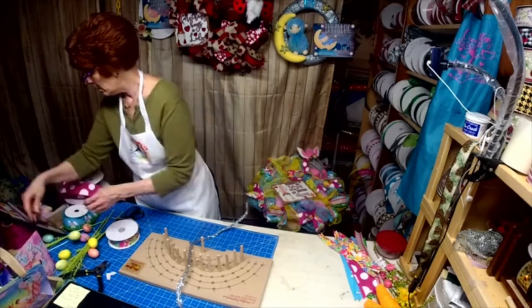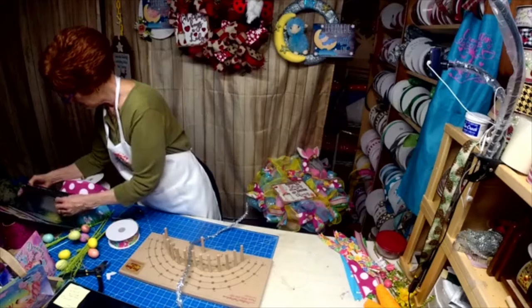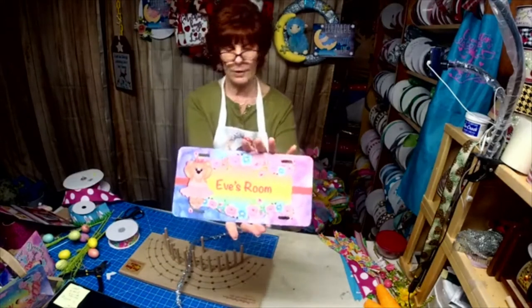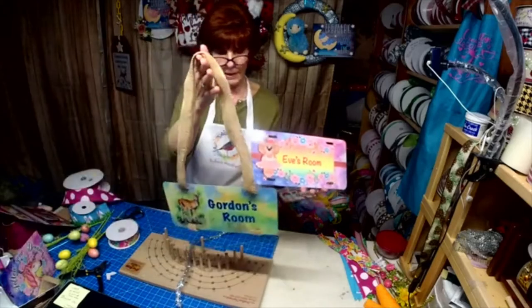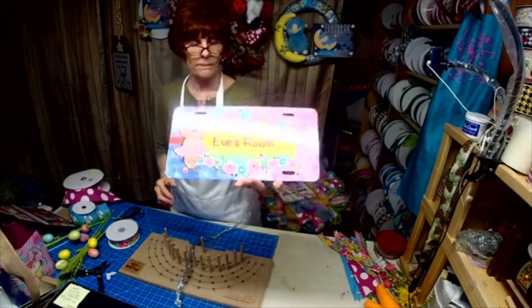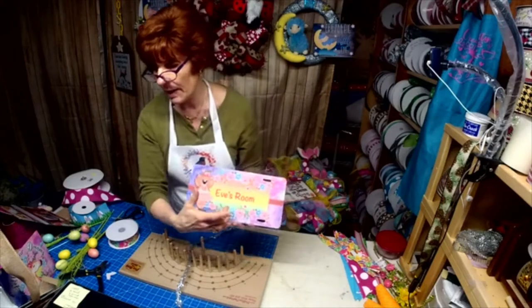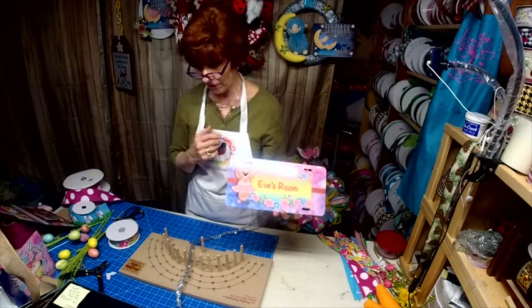Let me show you another sign or two. Here's another one for a little girl's room — you go up through it like this. Isn't that pretty? This was actually the bear from one of the wreaths I did — the bear was in the middle and it was a mirror, so that was the bear I used for that design.